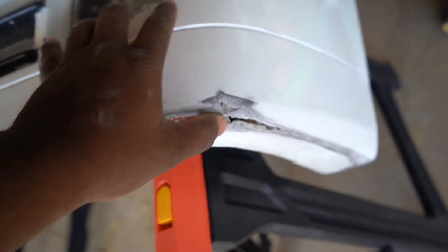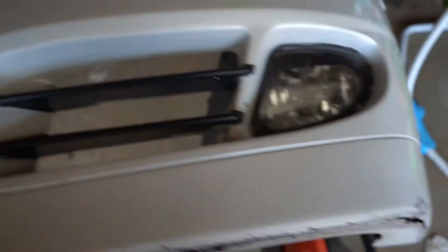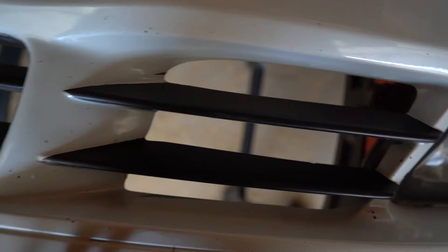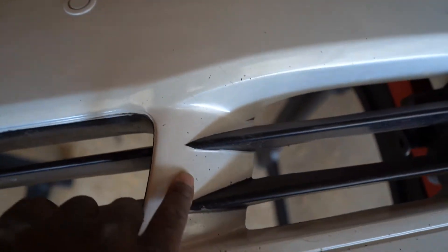I'm showing you guys the cosmetic defects of what's wrong with it. I've got a crack right here, so I'm gonna be fixing that too. Pretty much what I'm fixing from home is all this — the little chips and everything. I'll be taking it to the body shop to get that repainted, but I just wanted to try doing it myself first.